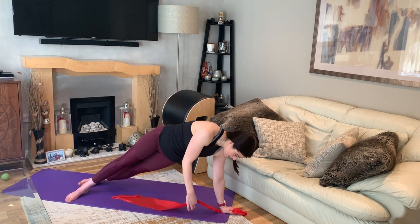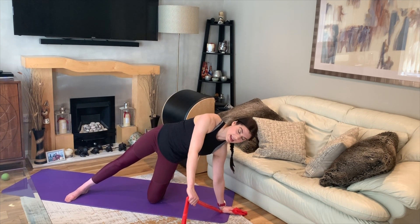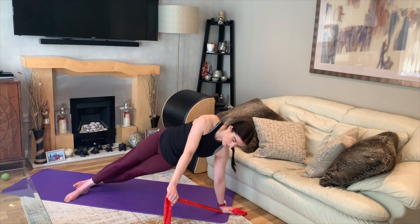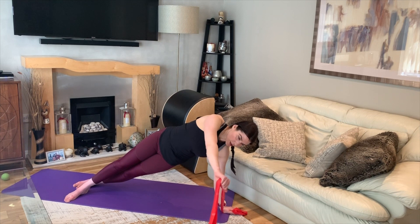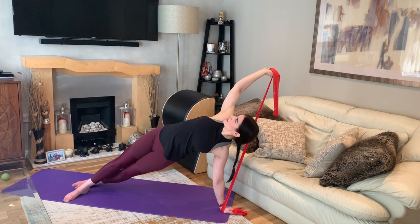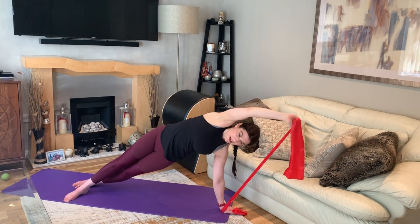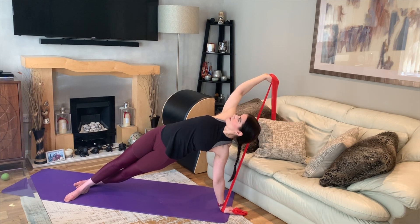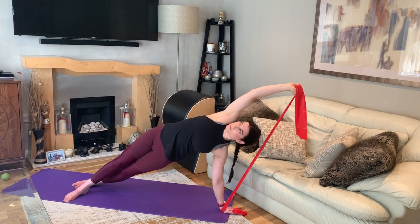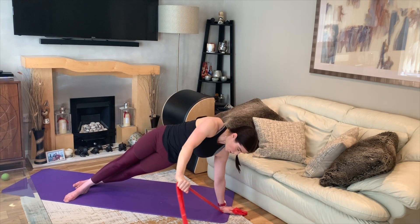Your top hand is going to reach down to the band. If you need the option, you can always bring that bottom knee back down. Following the arm, reach up overhead and then behind you, then overhead again and in front of you — allowing the torso to follow the movements of the arm. We're getting rotation through the spine here, while all the time focusing on stability through that bottom shoulder blade.